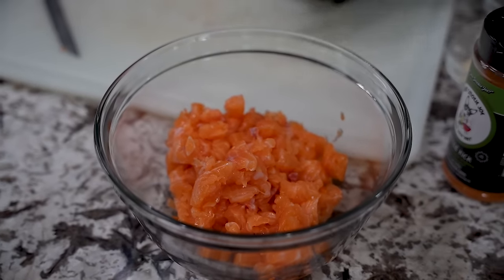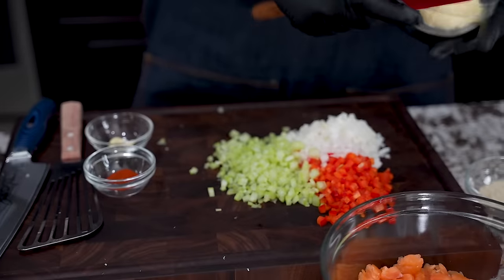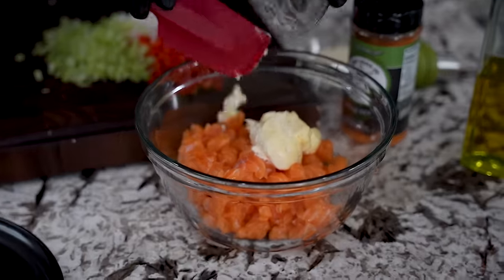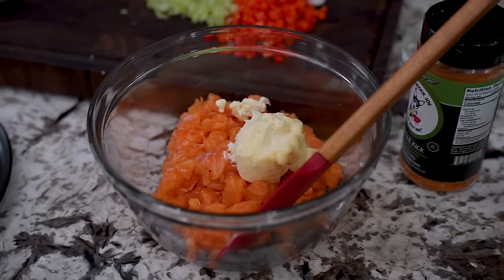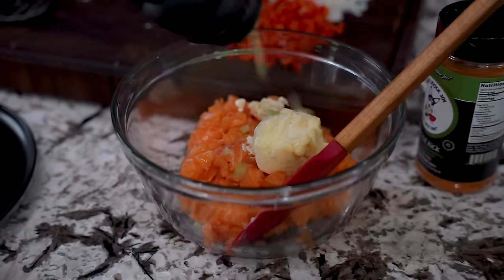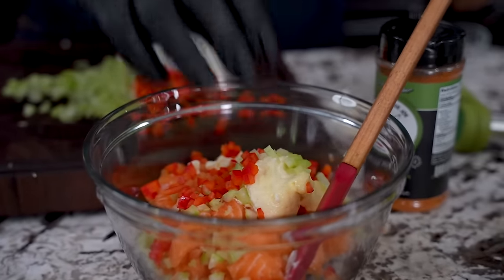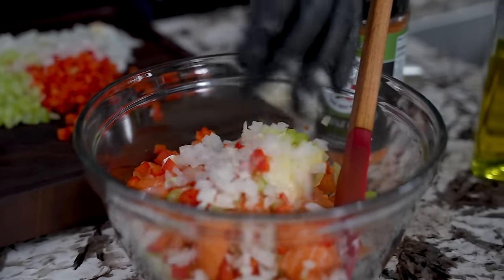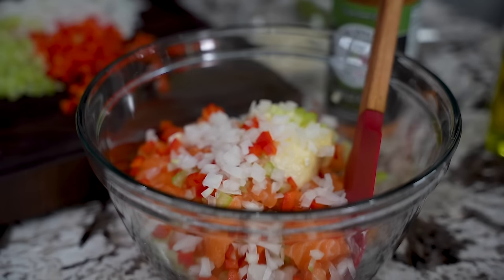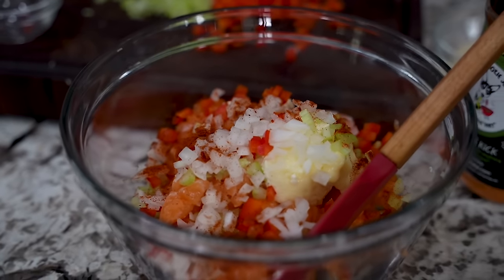Once you got it all in the bowl, this is where the magic happens. Let me get everything cleaned up and we'll move from there. Salmon — I'm going to go ahead and add my mayo. Notice this: I can tell you about how much to put in there, but it's really to your taste. I take a little handful and sprinkle some celery in there. I'll probably get all of the bell pepper in there. Then I do the same thing with the onion — this is going to be for the flavor and a little bit of texture too.